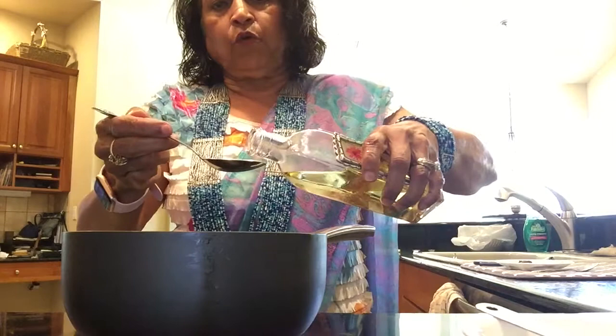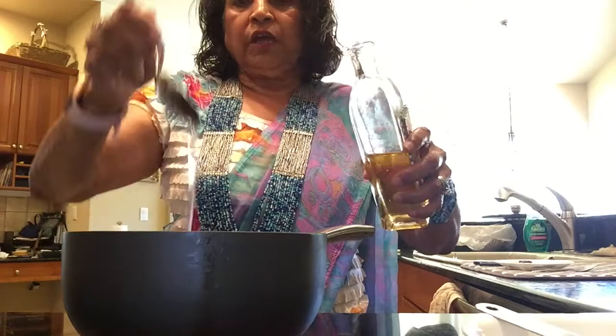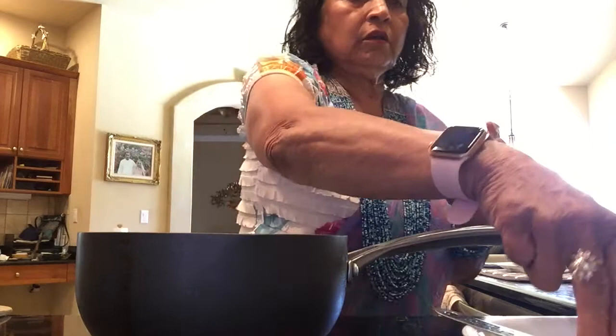Spaghetti squash is ready to make sabji. I need about two tablespoons of oil. I'm using avocado oil — you can use any other oil you like. My oil is warmed up. Now I'm going to add the fennel seed, fenugreek, mustard seed, cumin seed, one clove, and one red dried chili. If you don't have any of those, whatever you have, you can still make the sabji.